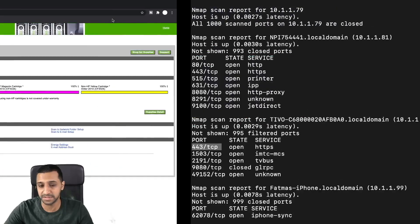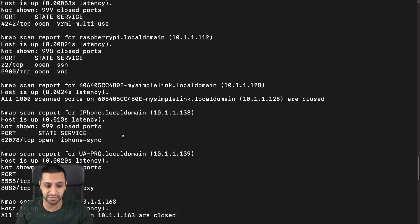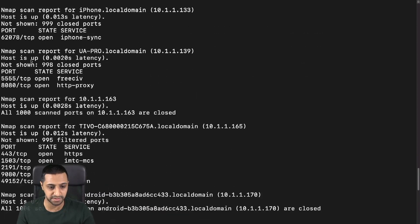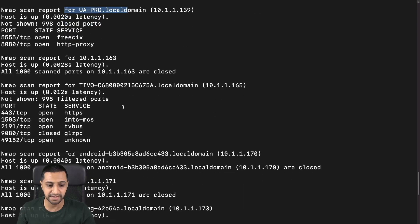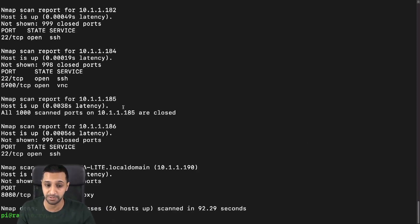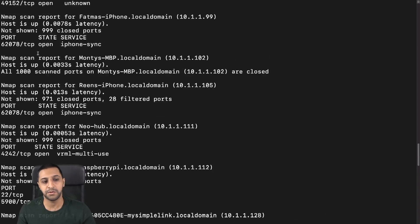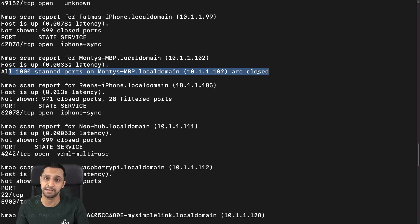It's quite interesting how the scan finds all of this, including the ports in use. It's also picking up my Ubiquiti UniFi devices, so it can start to build a picture of what your network looks like. Now it's a case of: okay, what can we do once we know what's on your network? Scrolling up — we found my MacBook Pro at 10.1.1.2, and it shows all one thousand ports scanned are closed. That's a good start.